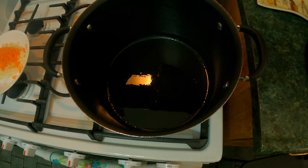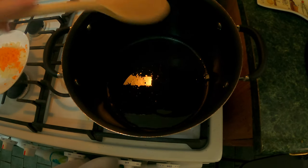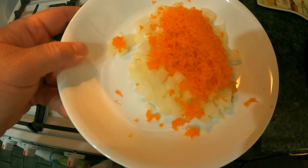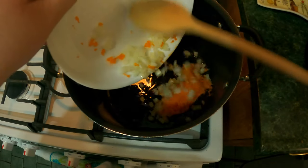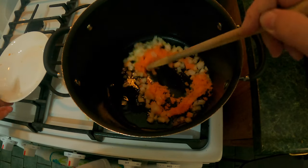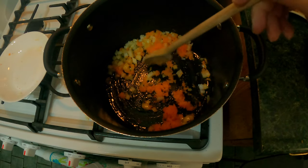This is my homemade gravy. Let's see if it's hot enough — put a little piece of onion in there. It is sizzling, so let's go ahead and add our chopped up onion and our grated carrot that we grated with the microplane zester. I'm going to go ahead and just stir that around a little bit to let it absorb some oil.